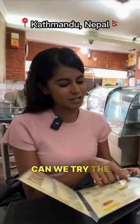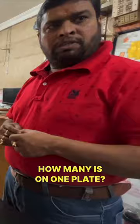Can you try the veg momo? How many is on one plate? Ten. One plate. What drink do you recommend? Masalati? Yes. Two masalati and two momo?